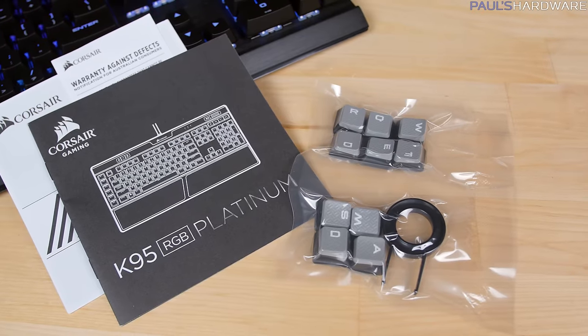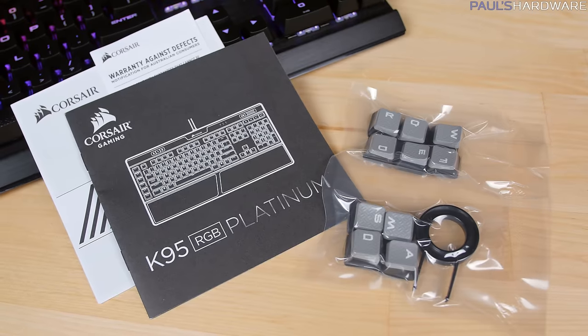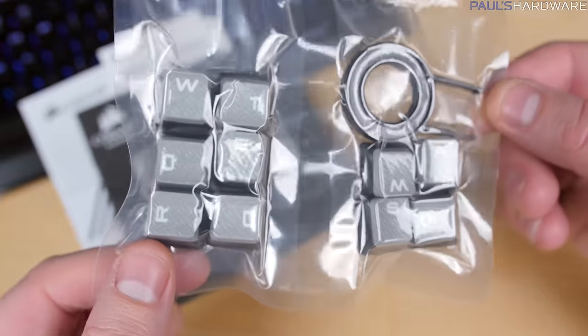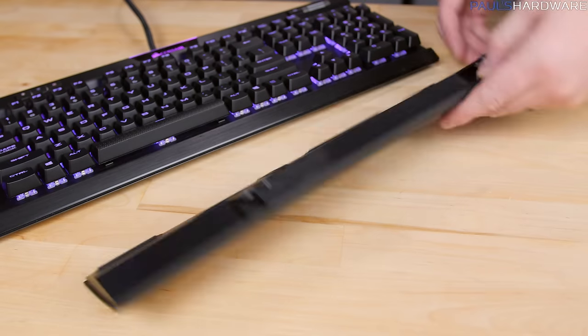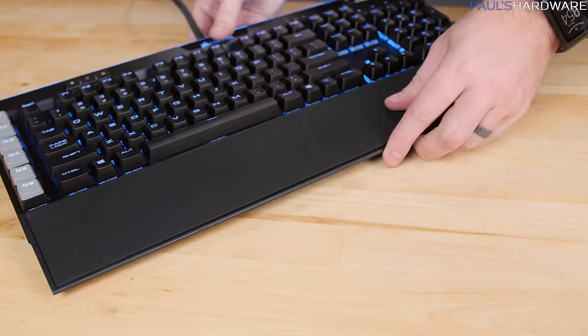Accessories include documentation, info on the two-year warranty, a keycap puller, and a set of textured and contoured replacement keycaps — WASD for FPS players and WER-QDF for MOBA games. Another nice accessory is the wrist rest, which is full-length and detachable, with a dual-sided magnetic pad with a soft-touch finish. You can flip it over if you want a textured or non-textured feel.